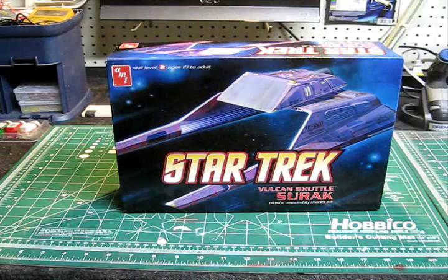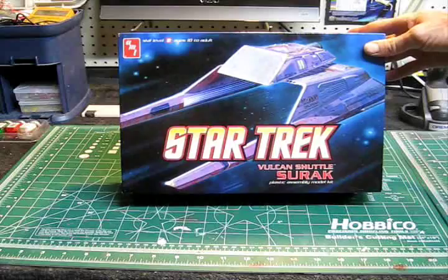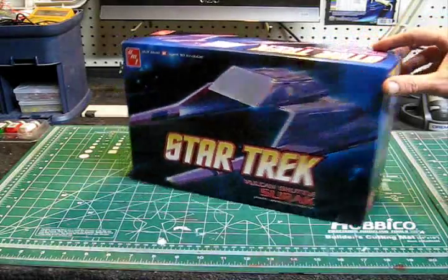Greetings again everyone, Trek Works with you. We mentioned at the end of our last video on the Defiant buildup that we were going to be starting on another kit here, and here is the AMT Round 2 re-release version of the Star Trek Vulcan Shuttle Ciroc. This is a nice little model kit.